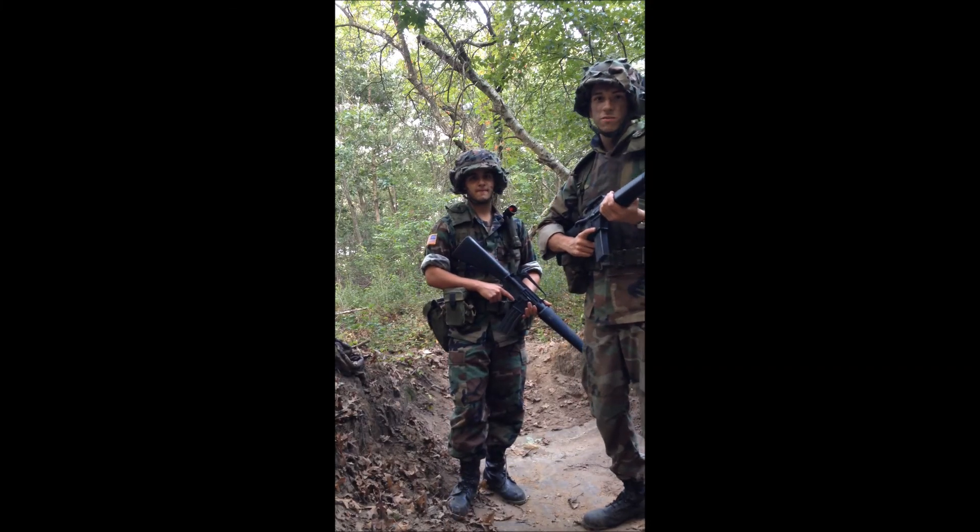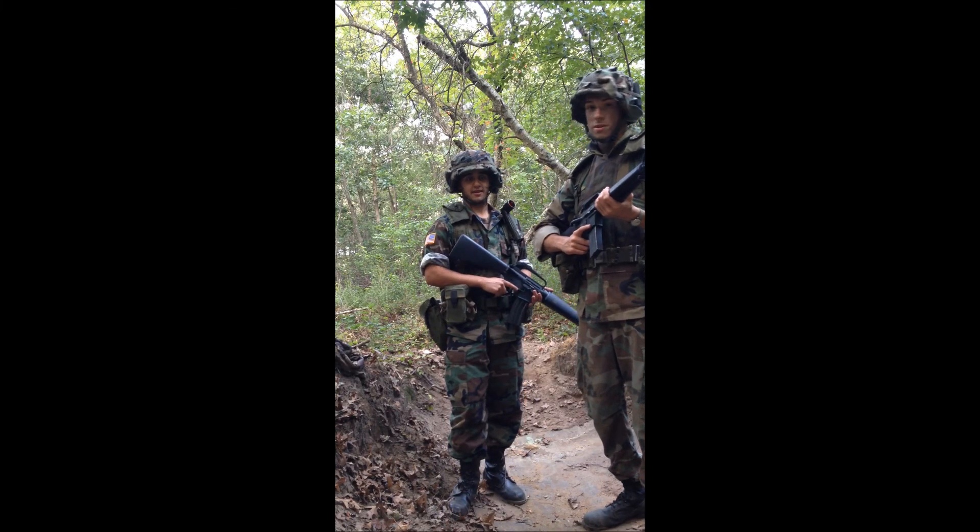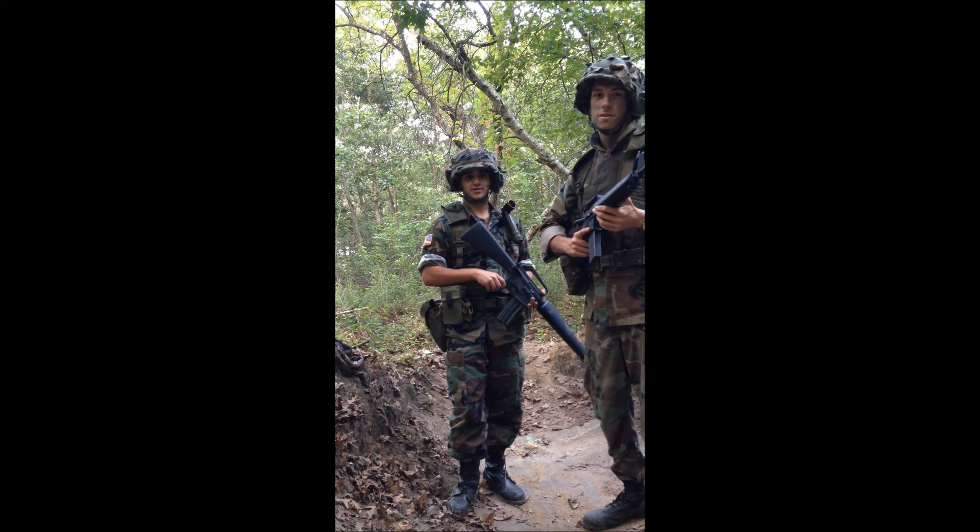What's up YouTube, my name is Wendy Von Braun and I'm Robin McDonald, and this is our 1980s US Army kit.